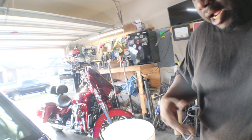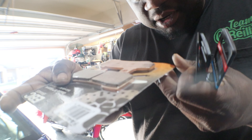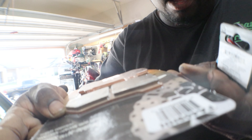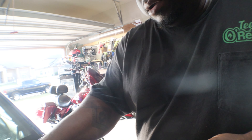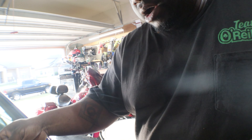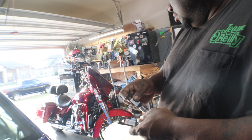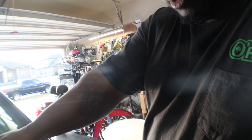Now I have everything I need. I just don't need to do it, because if you look at how much is there, it's really not much difference. It's really not. I'm going to just hold off on changing them.